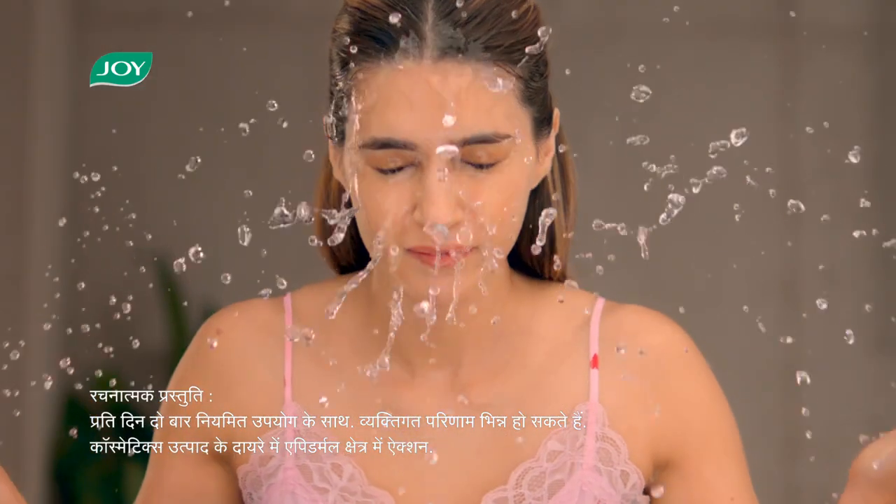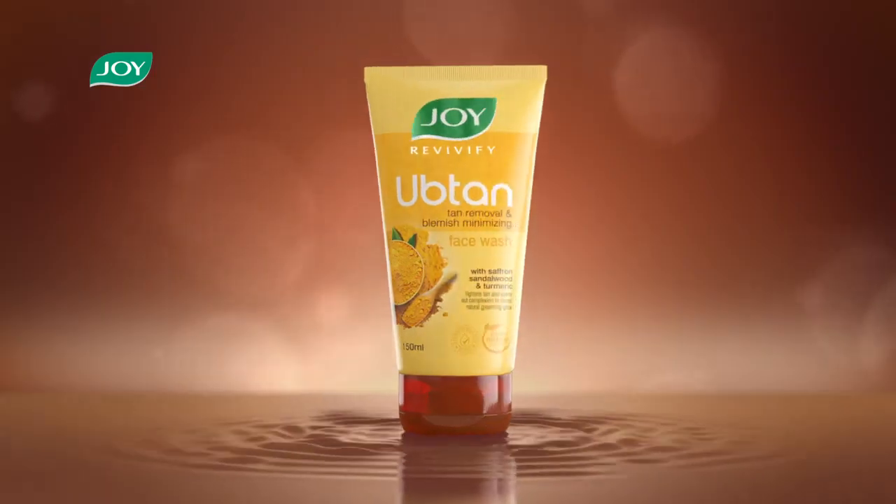There are Saffron, Turmeric and Sandalwood which help with dark spots, and I like that. Joy — beautiful by nature.